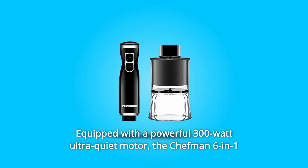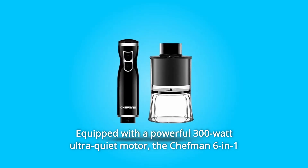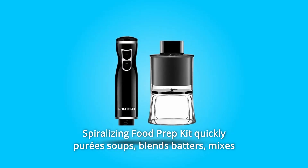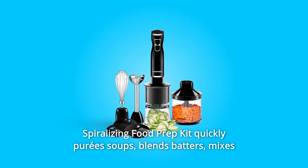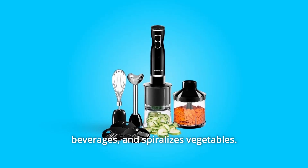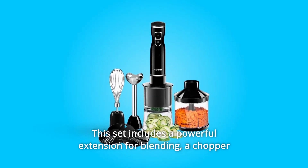Equipped with a powerful 300-watt ultra-quiet motor, the Chefman 6-in-1 Spiralizing Food Prep Kit quickly purees soups, blends batters, mixes beverages, and spiralizes vegetables. This set includes a powerful extension for blending.